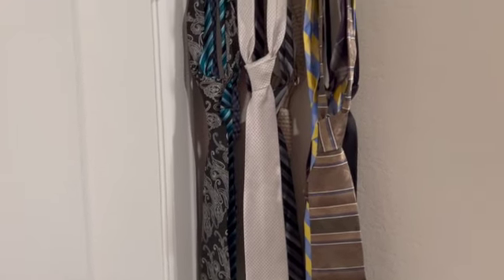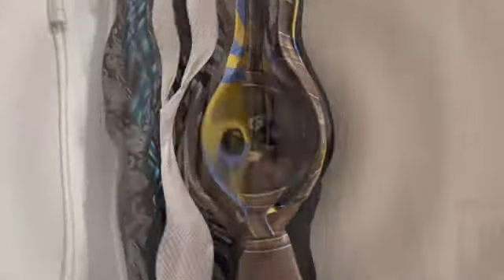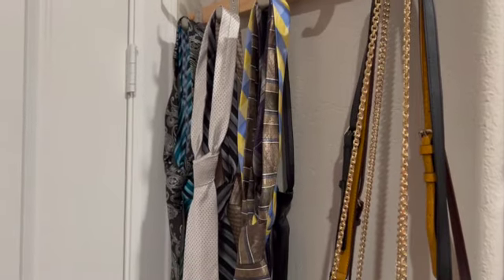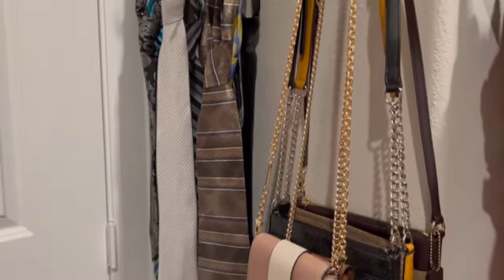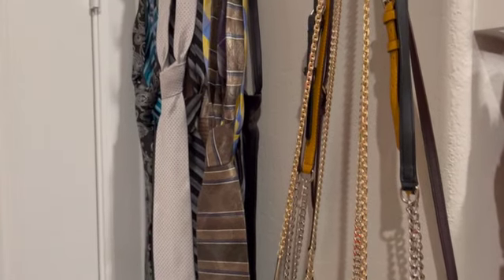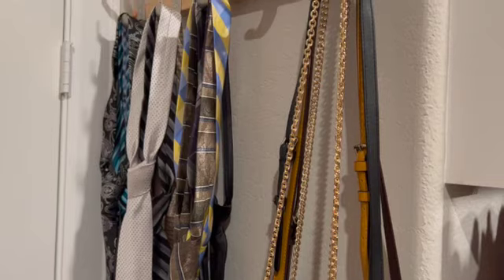Now we're going to add the crossbody bags. It took me less than a minute to add my crossbody bags. Look at that — look how neat they are hanging there.